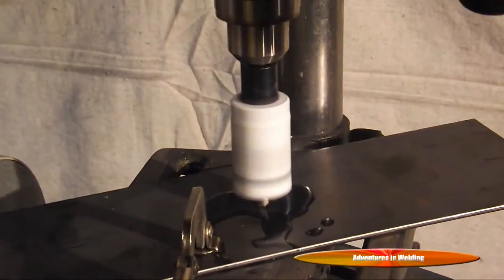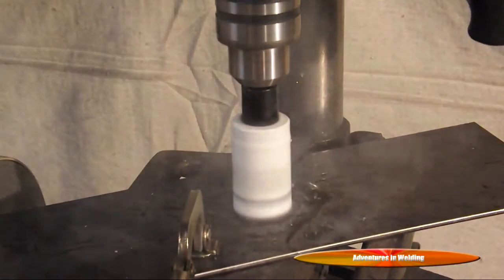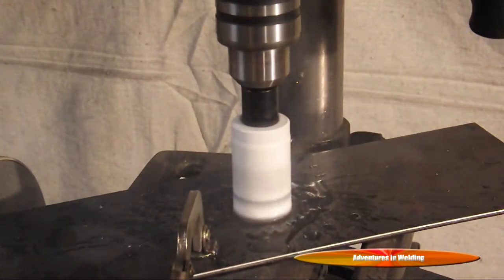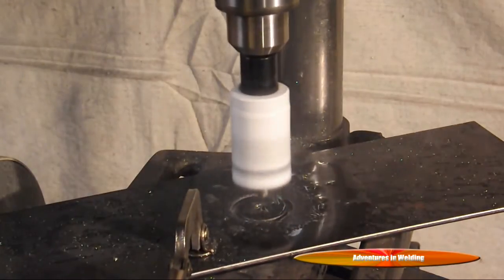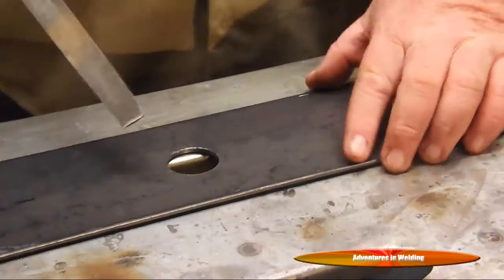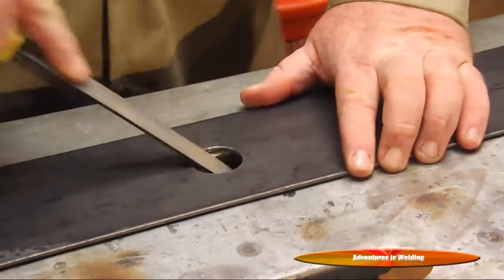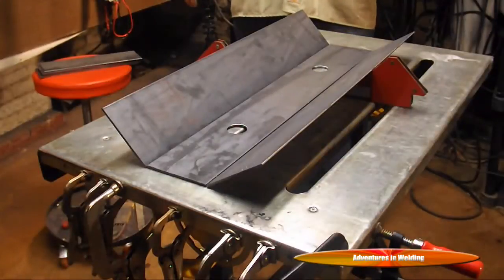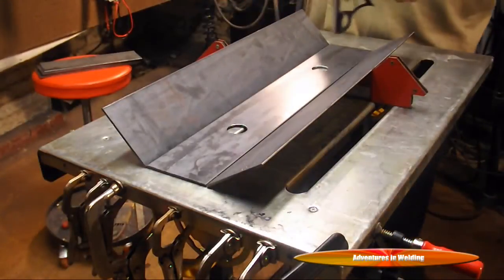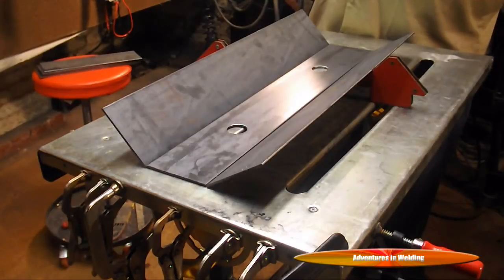I'm going to use a hole saw to cut these out. We've got some three-in-one oil on there for lubrication — nice gentle pressure, go slow, slow drill speed. Now we'll use a half-round file to take off the burr. We've got our holes cut, everything's cleaned up, and we're ready to lay this out and get our initial tacks in.